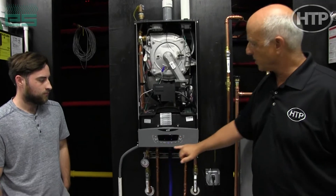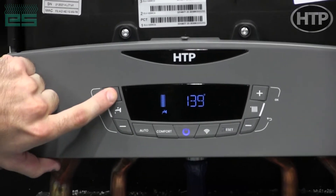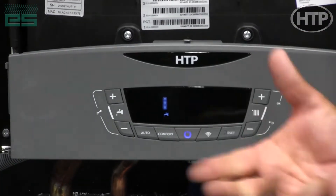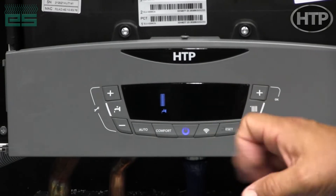As you can see here on the display, we've got our domestic connections here that can be adjusted, and it'll blink and allow you to save that temperature for whatever temperature you want. We ship it at 120 degrees.